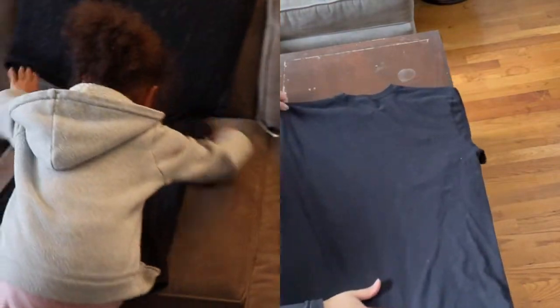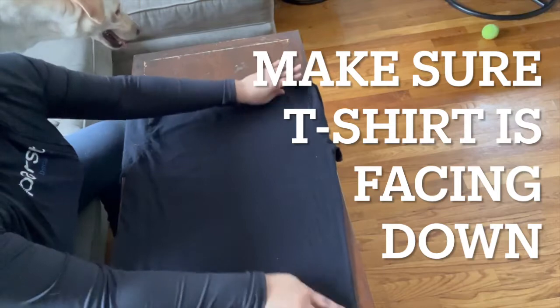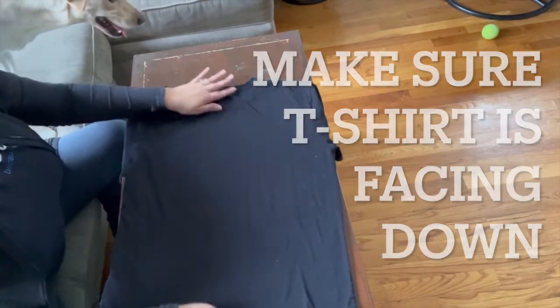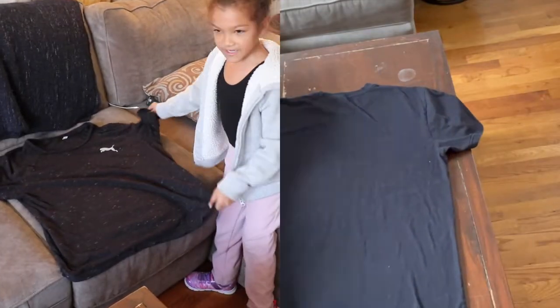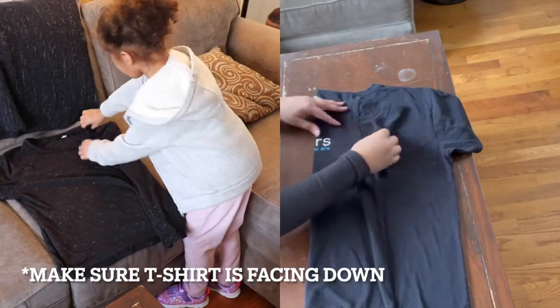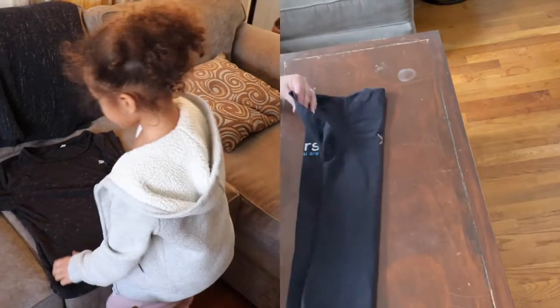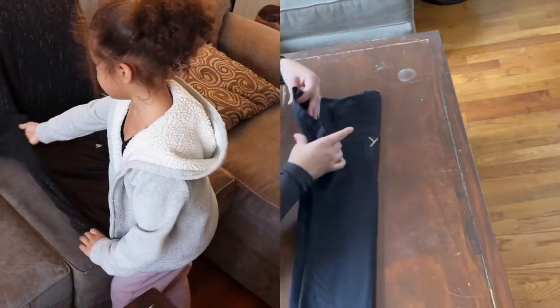Step 1. You lay it down and stretch it. Then you take this side and fold it. And with this, you fold it back. And the other side, you do it again.